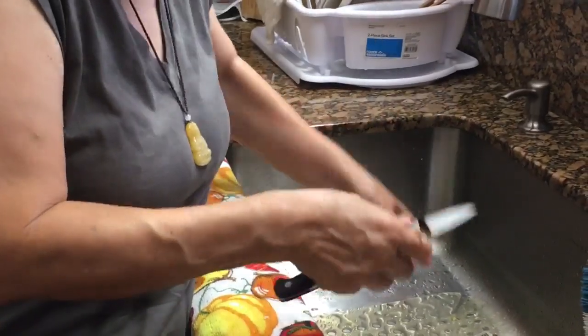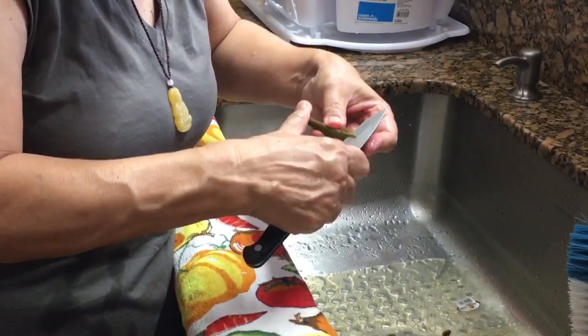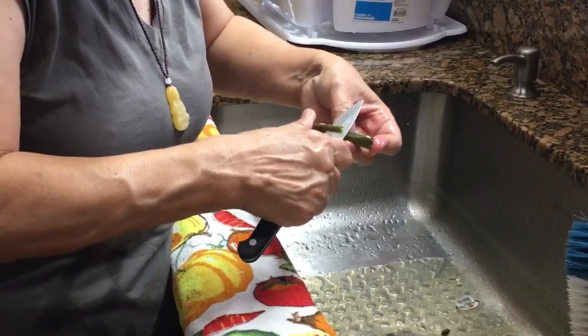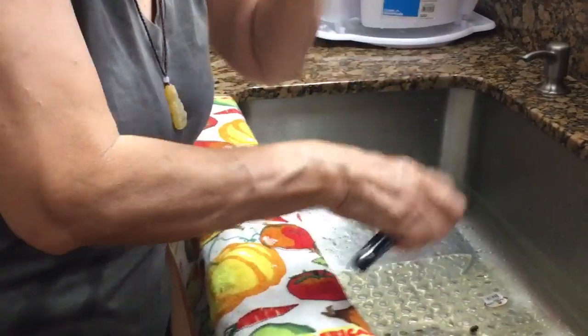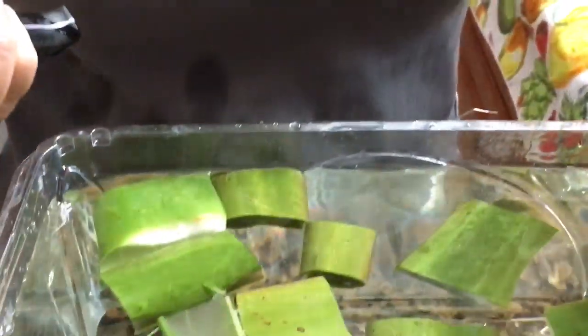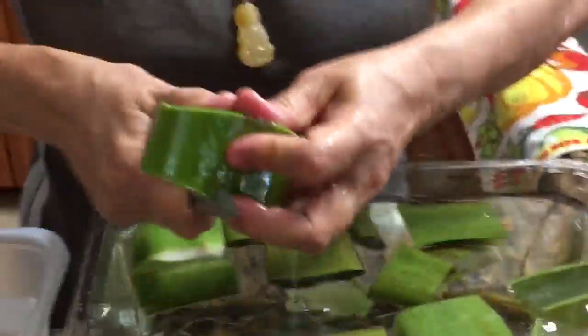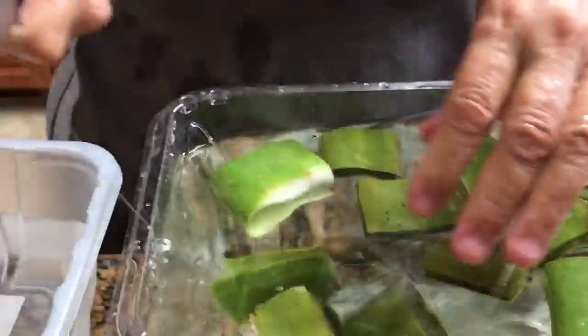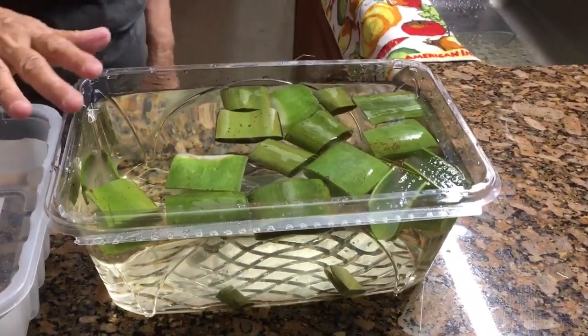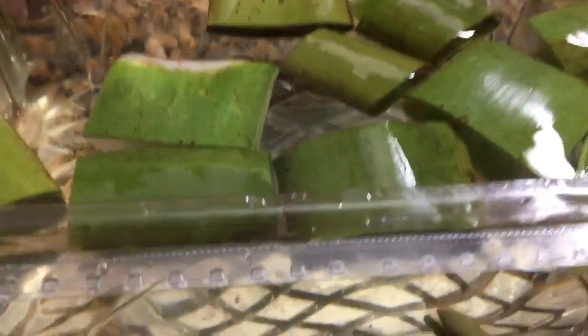You also want to make sure the aloe doesn't have a bad odor — that can indicate it's rotted. When you cut it and there's no bad odor, that's good. Now we put the aloe in water for 15 to 20 minutes.